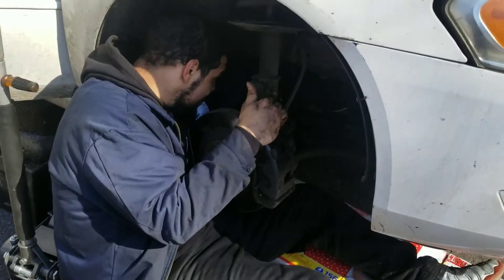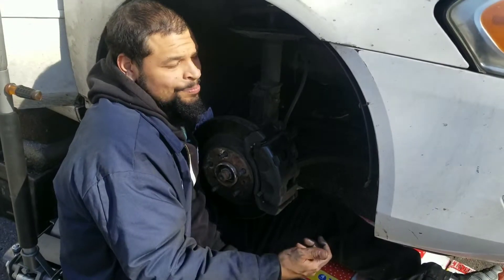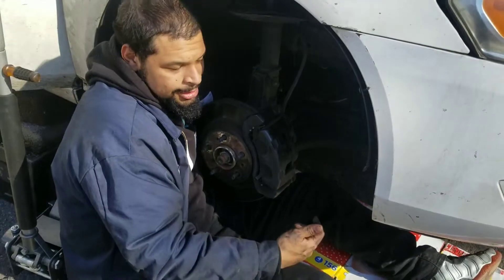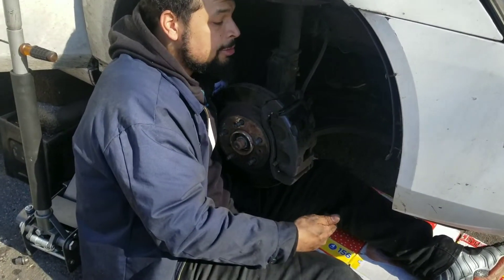Stretching my hand all the way in, turning it. It came out real easy. Hopefully I should take out the bolt and be able to take the line this way. Show you in a second. Take it out though. Got it.